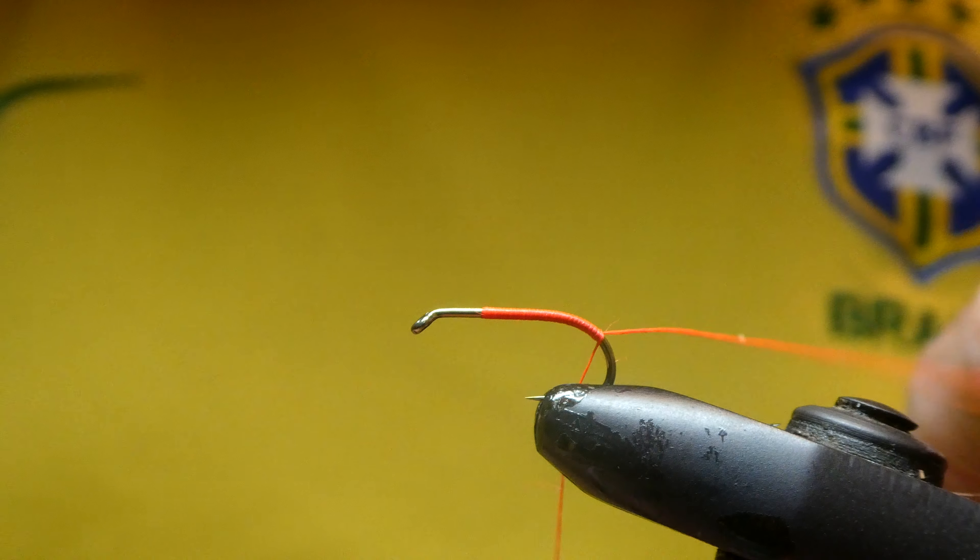Some people like the hopper legs under — I prefer them to the side. Remember, when it dries it rides across the back.